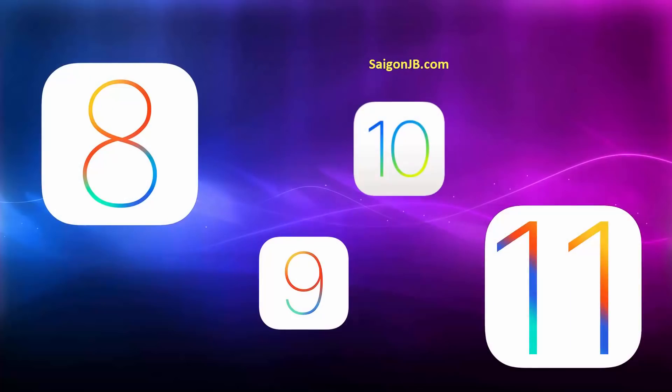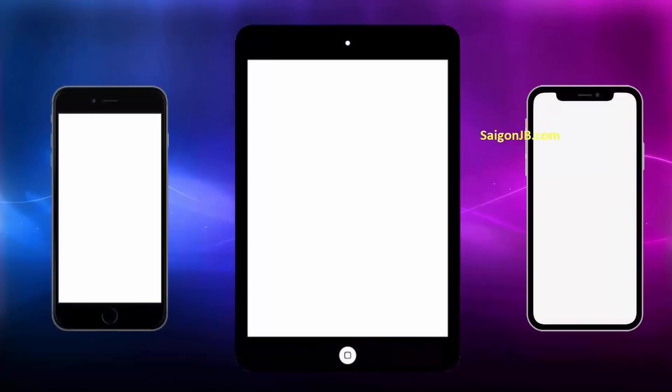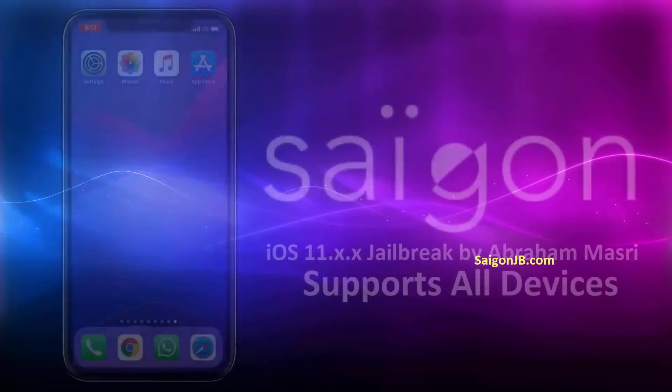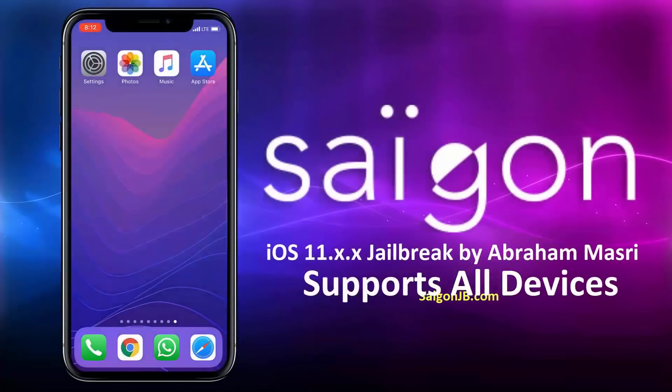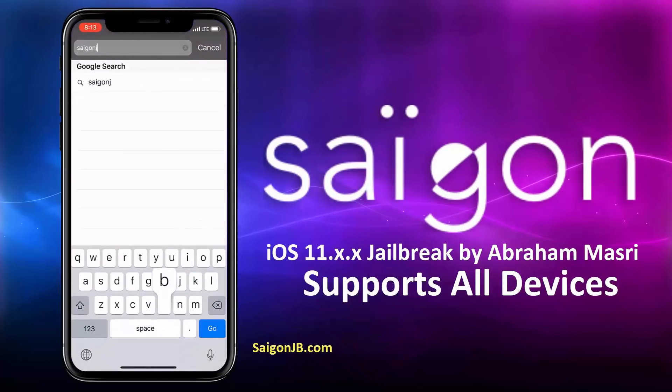As per the device requirement, it is compatible for all iDevices. This tool will itself check the iOS version of the device you are using and will jailbreak it accordingly. I will be using iPhone X for the demo, so let's go ahead and jailbreak it. Open the Safari or Chrome browser and visit this site, SaigonJB.com.